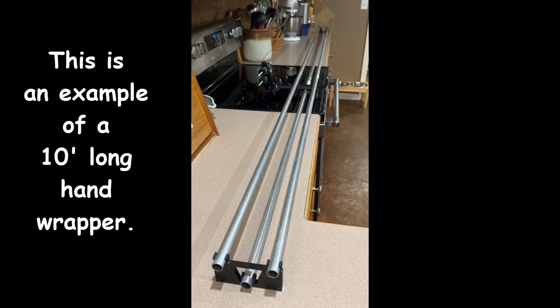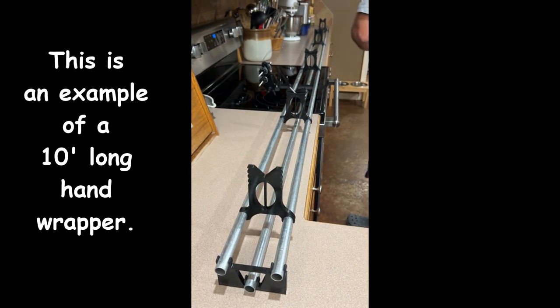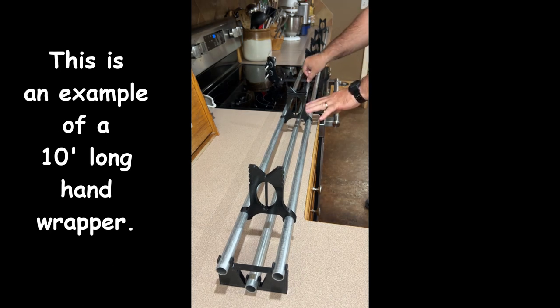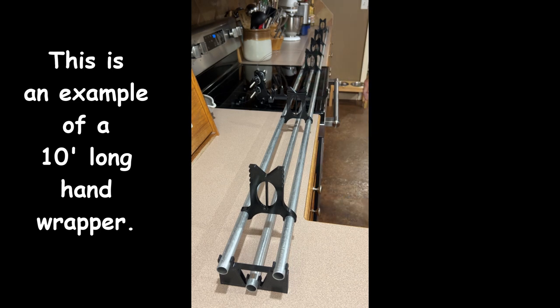While it's possible to have a 10-foot long hand wrapper, there is some flex in the conduit at that length. Shorter wrappers will offer more rigidity. With a 10-foot long wrapper, the weight of the conduit can cause slight sagging, and you may need to lift the top two rails slightly in order to slide the thread carriage under the blank supports. I recommend purchasing additional rod blank supports as you extend the length of your wrapper — for a 6-foot long wrapper, you'd probably want a minimum of four blank supports. The wrapper setup in most of this video is set at 28 inches long, which is suitable for building most multi-piece rods.